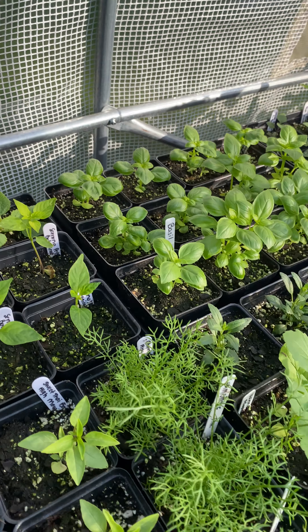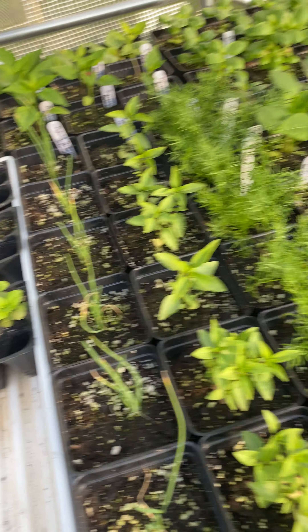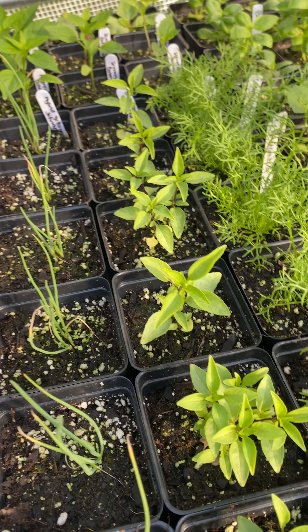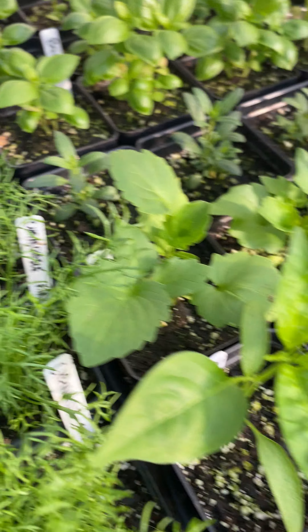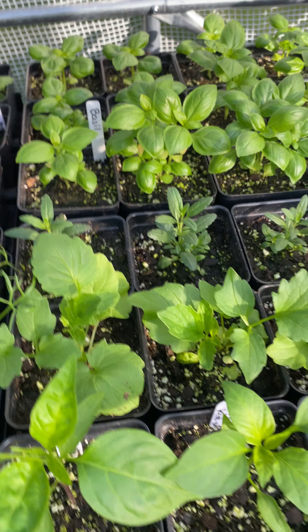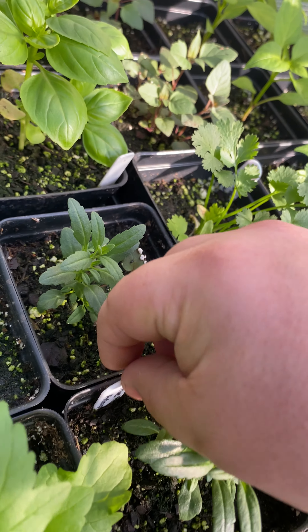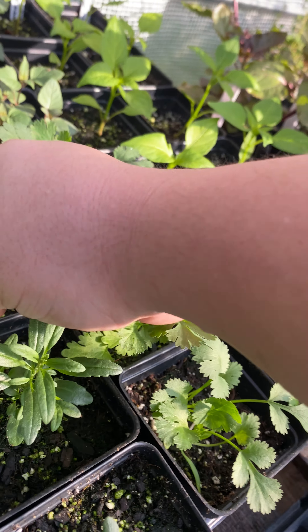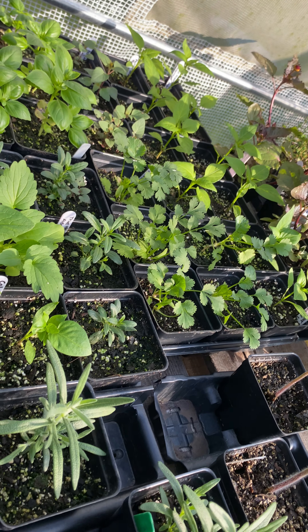Some more — I don't know what that is, probably peppers, they kind of look like peppers. Cilantro, more onions — actually not cilantro. So we've got more onions, sweet Thai basil, and this is chamomile. Oh, this is hyssop — true hyssop.